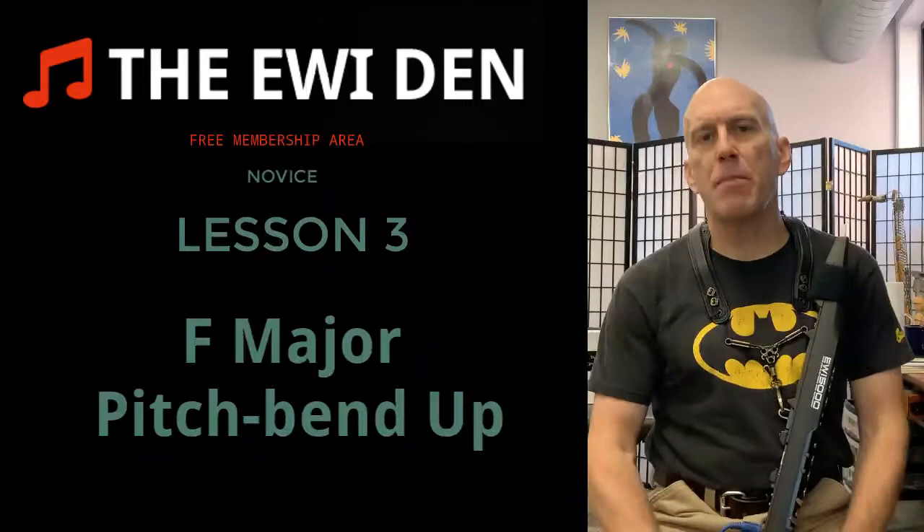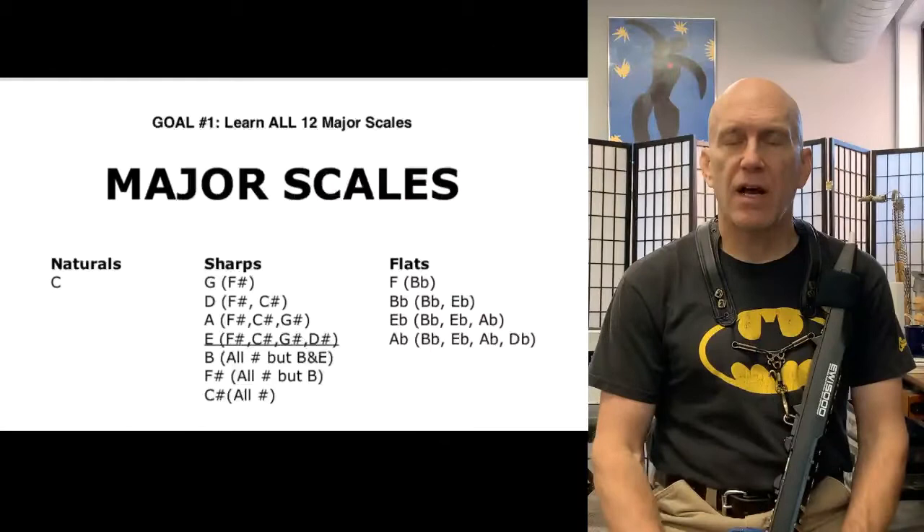Welcome to the Iwi Den. This is lesson number three and today we're going to deal with the F major scale and add it to our list of scales. We have three of the 12 scales under our belt.